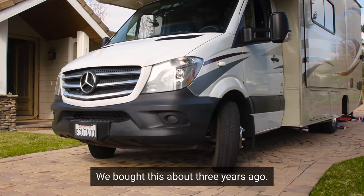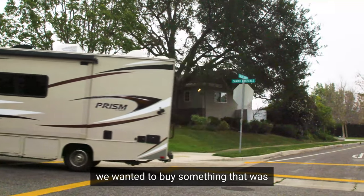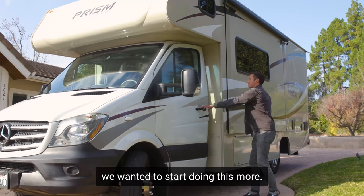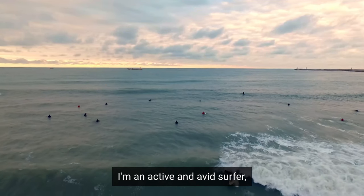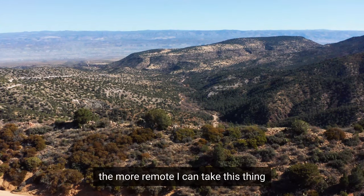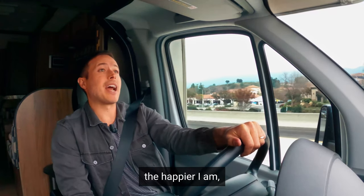We bought this about three years ago. We started with tent camping and figured we wanted to buy something a little more comfortable — we're getting a little bit older. We wanted to start doing this more. I'm an active and avid surfer, mountain biker, just overall like being outdoors. So the more remote I can take this thing, the happier I am.